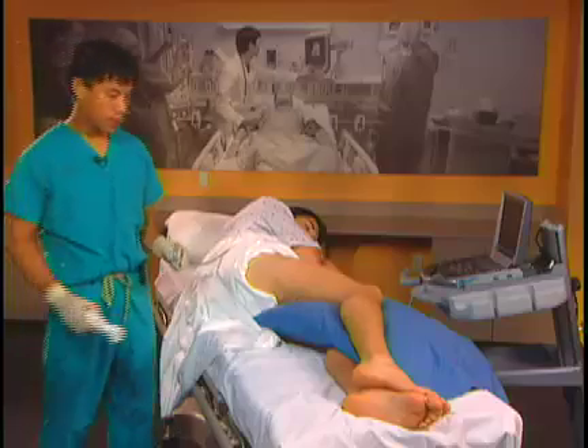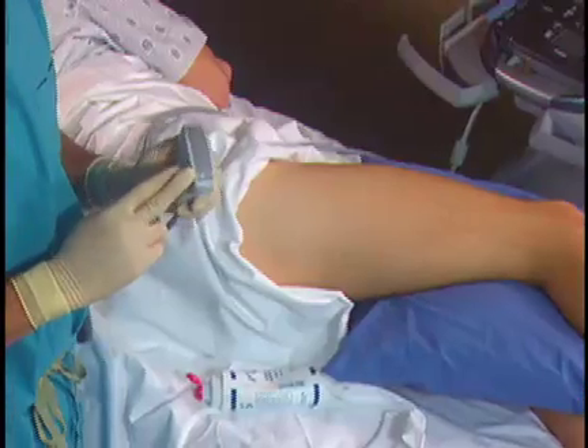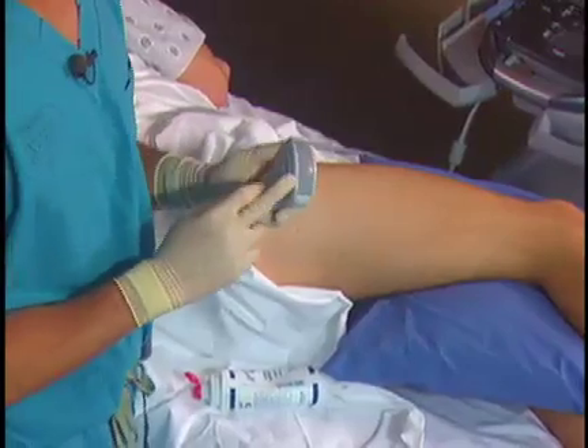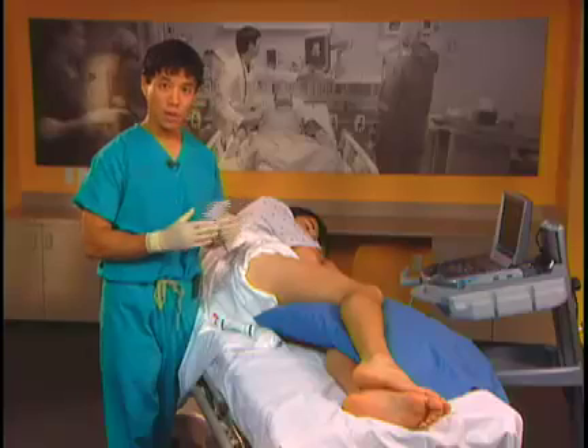The probe we use for a sciatic nerve block is a curvilinear low-frequency probe. The reason we use this probe is because it penetrates deeper, and this is useful in larger patients.